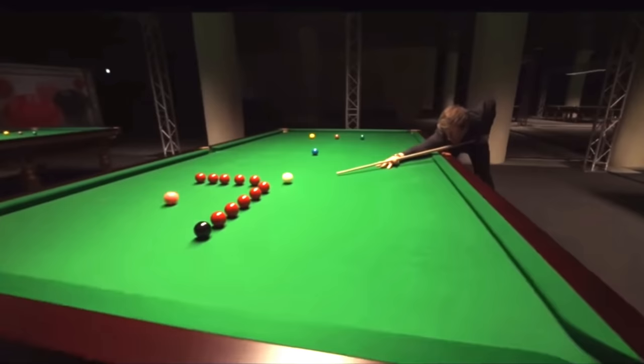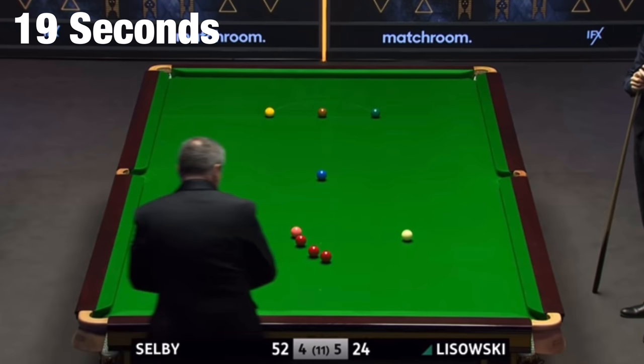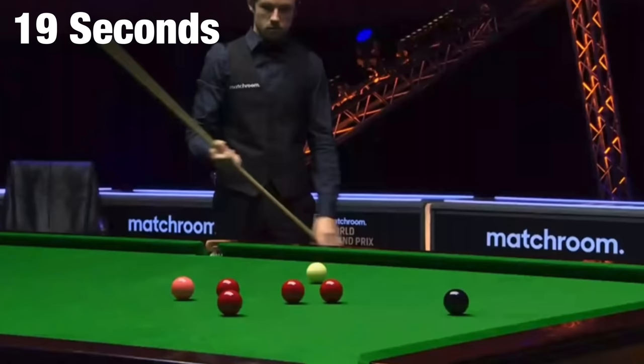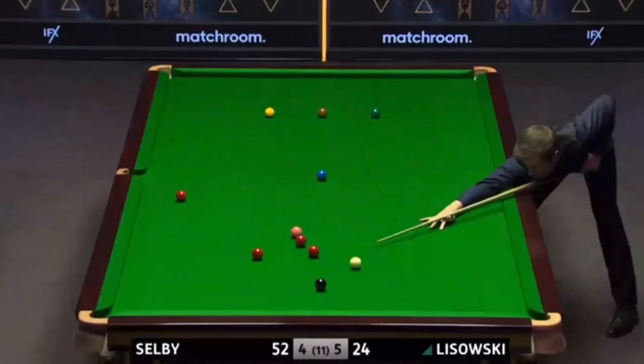And now that World Snooker keeps records of players' average shot time, we can see that Jack's clearly one of the fastest players on tour. But the interesting thing about this is that at no stage does he ever look rushed. Even to look at him, he doesn't really come across as a fast player.